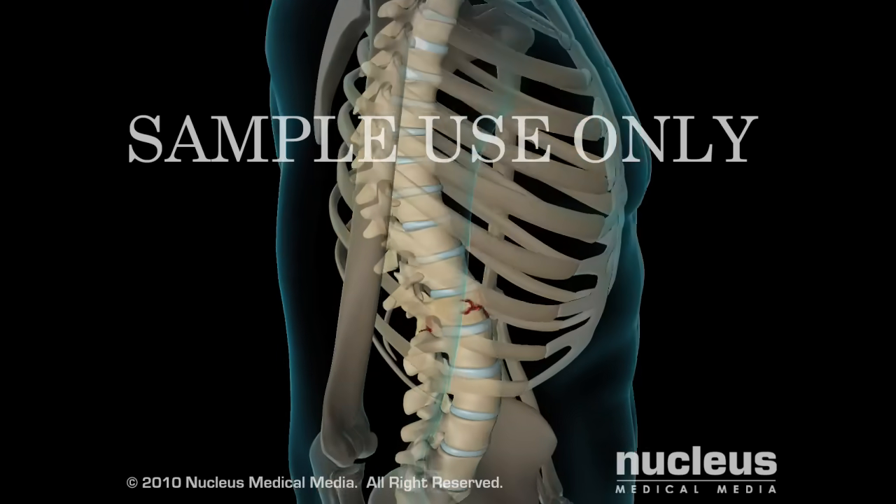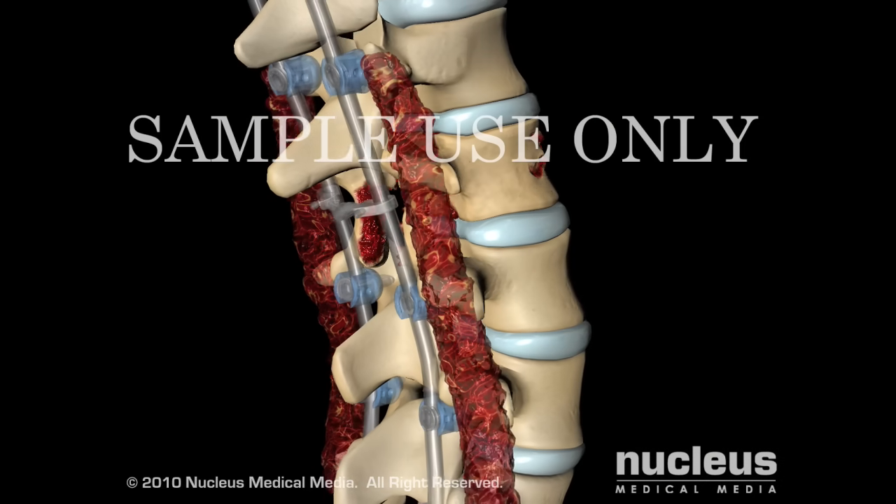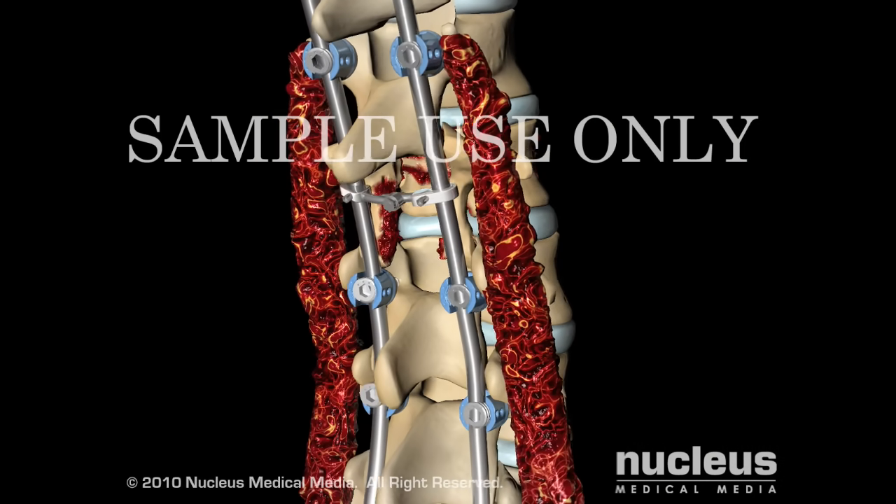Spinal fusion is performed on the spine to weld two or more vertebrae together using surgical hardware and bone graft material.